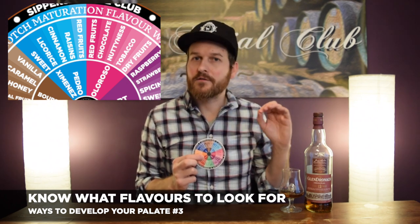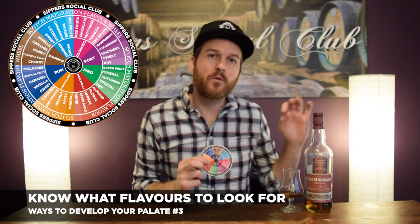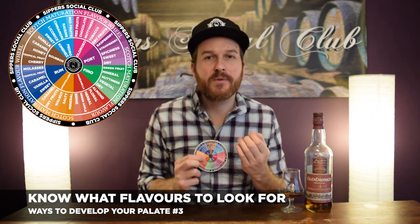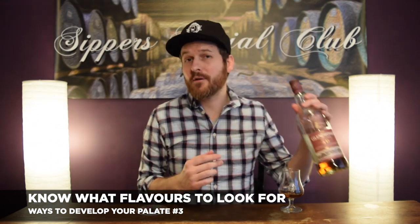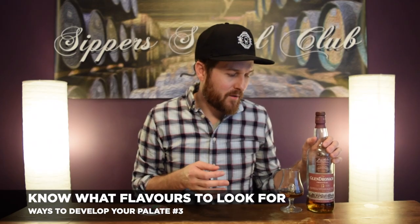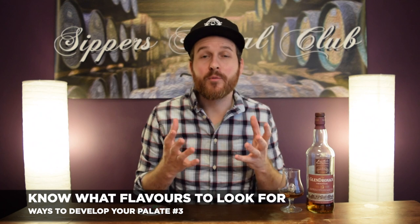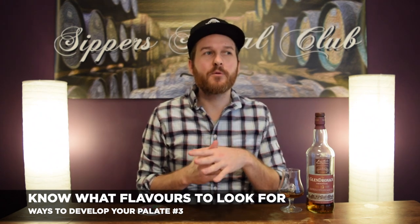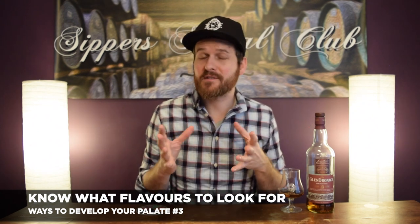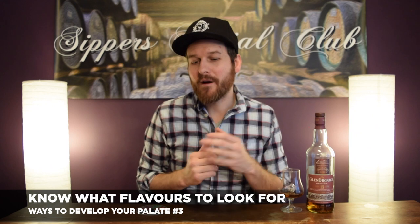A couple of very common tasting notes from Pedro Jimenez and Oloroso sherry maturations: chocolate, nuttiness, dry red fruits, a little spice, a little cinnamon. Some labels go even further with tasting notes on the back — this Glendronach lists creamy vanilla, ginger, autumn fruits on the nose; rich oak, sherry sweetness, raisins, soft fruits, spicy with a medium length dry finish. Just be aware of the power of suggestion — tasting notes are super subjective and every person is different.